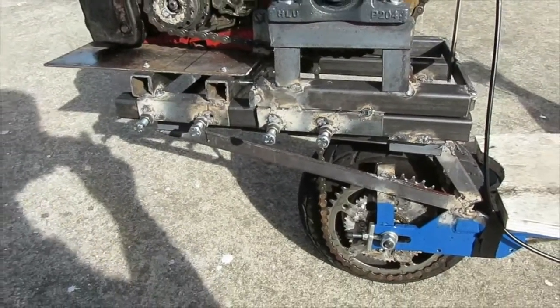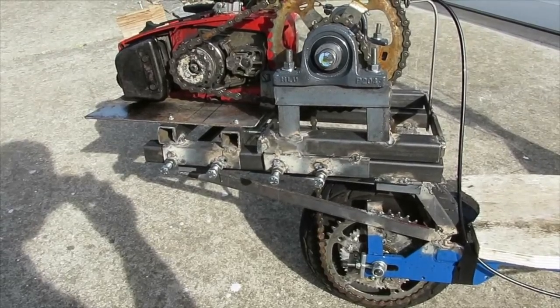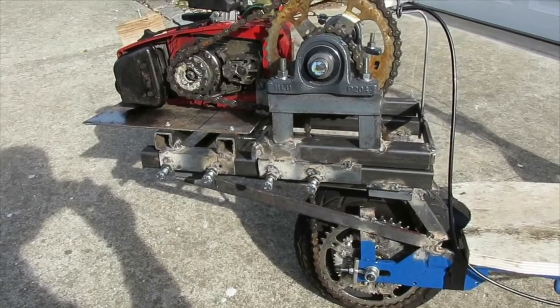Originally I had the chainsaw hooked up directly to the rear wheel to drive it. However, the 14-tooth to 40-tooth ratio, which is about 3 to 1, was insufficient. The acceleration was really bad — I really didn't move anywhere.